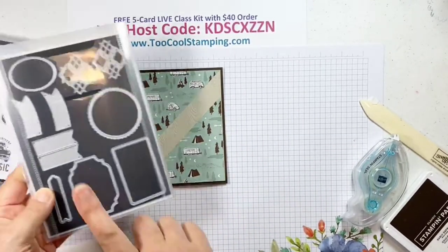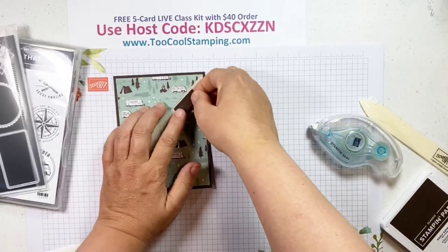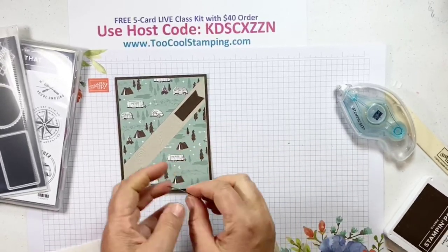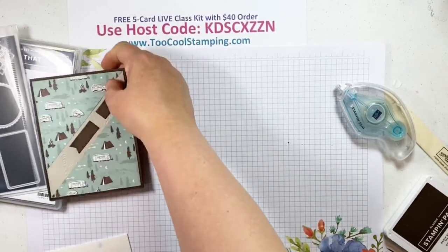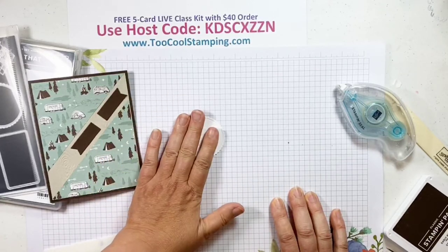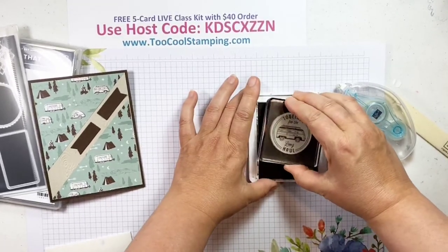The background piece gives a little bit of texture right through that center. Next I used the 'All That' dies — this piece gives you a little double banner — and I cut out some Early Espresso banners. I'll start by adding one up here and then another one, leaving a little gap in between. For the focal point, I used another die from the 'All That' dies to cut a scalloped circle shape out of Basic White. If you don't like the stamp set, the dies are amazing. We're going to stamp on that with the sentiment 'Together for the Long Haul' in Early Espresso.